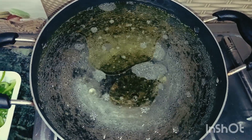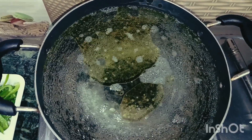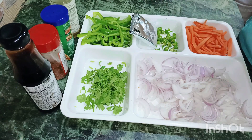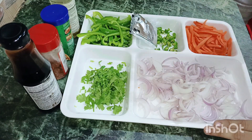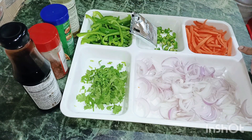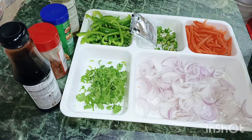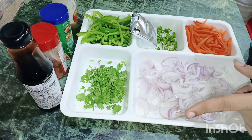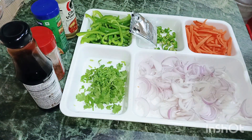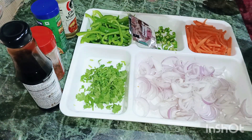So that our noodles are not sticky, I am going to use Yippie noodles. Now I will boil the noodles in water. Let me tell you how you can make Haka noodles and show you the ingredients. I have brought some vegetables — onion, carrot, green capsicum, and green chilies. I have also brought soya sauce, white vinegar, mixed herb seasoning, red chili powder, and the Yippie noodles with its masala.